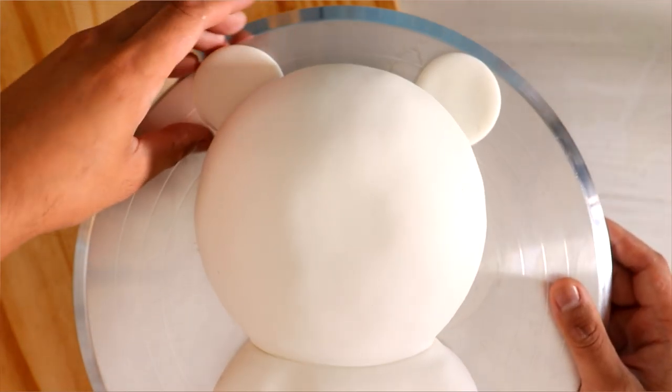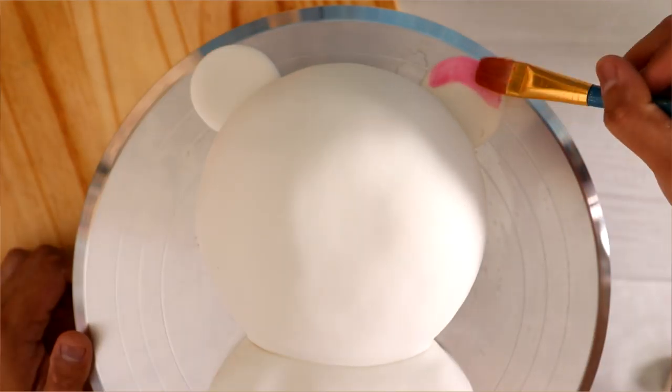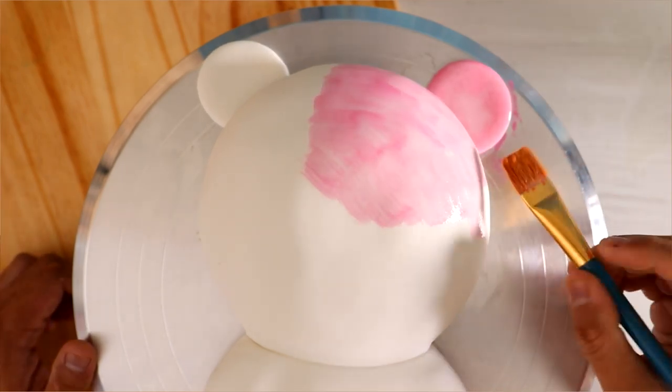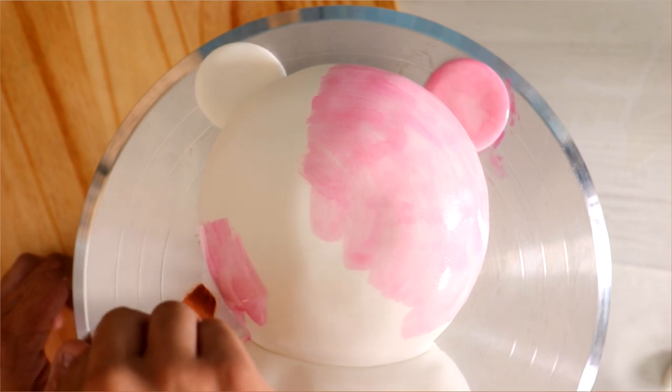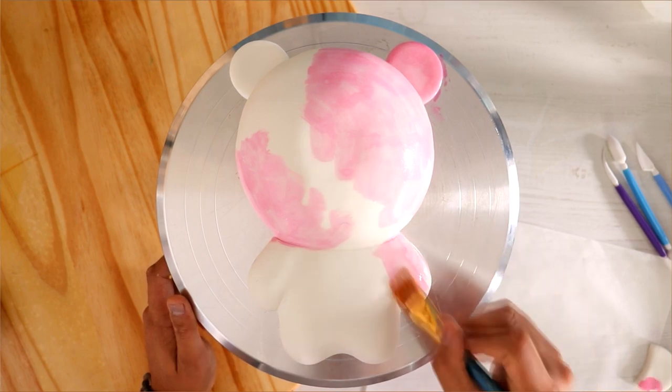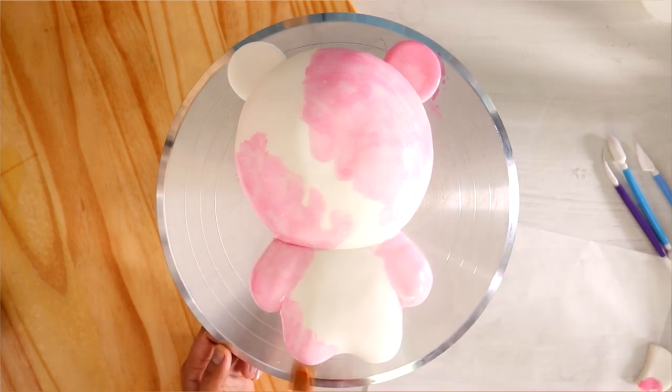I decided to go with white fondant because I knew that I was going to be painting this cake. If you know Judy, then you know that some of her is blue and some of her is pink. I didn't want to use airbrush because I'm very scared about that — I've never done airbrush before — so I decided to make it a watercolor cake.